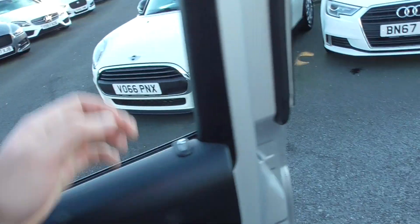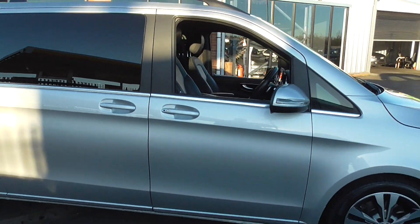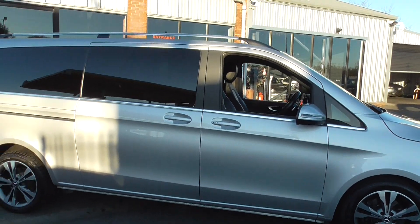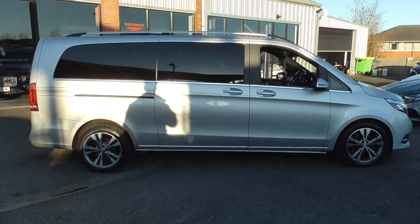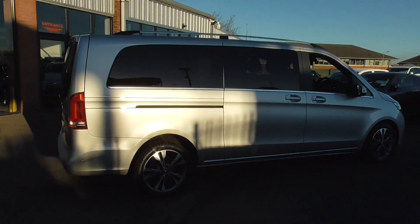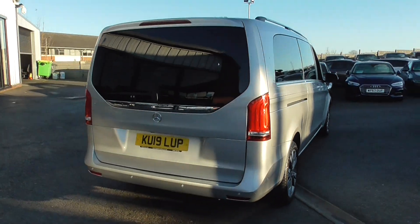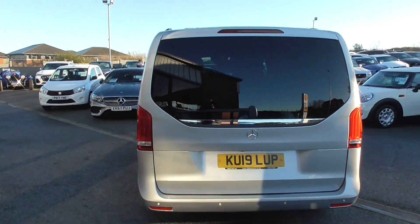It's a lovely thing — you can tell it's been very well cared for by the previous keeper. If you'd like any further information on this vehicle, please do get in touch. You can give us a call on 01942 231123, or email us at sales@alphamotors.co.uk. Thank you for watching and we look forward to your inquiry.